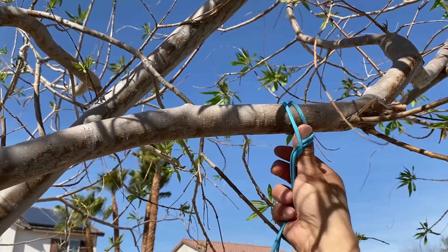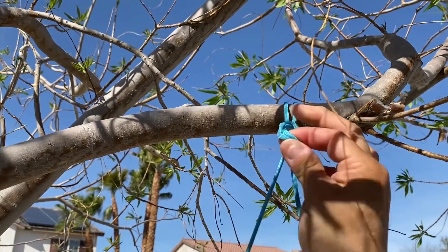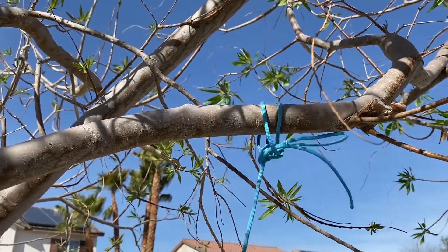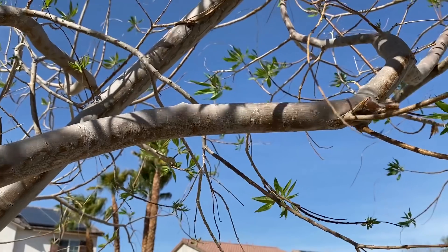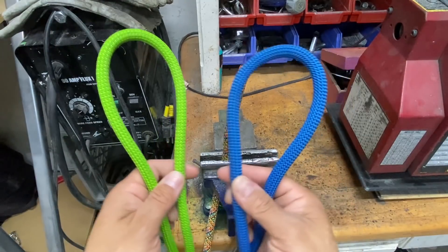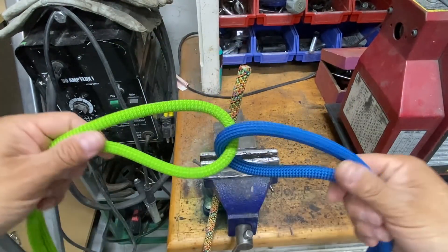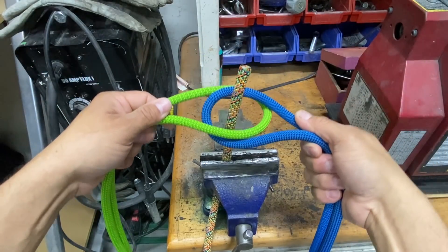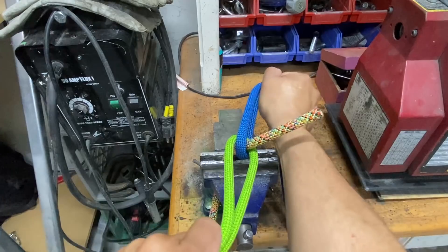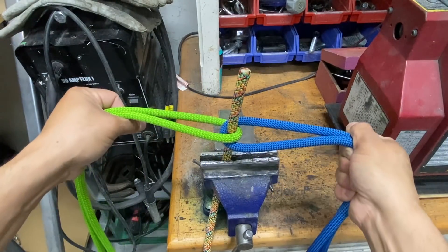If you're ever in a situation where you need to tie a knot one-handed but at the same time you want it to be quick release, this may be the knot for you. With two loops of rope, if I interlock them, I can create a window. I can use that window to grab hold of another section of rope and under the right circumstances, this makes for an excellent knot.